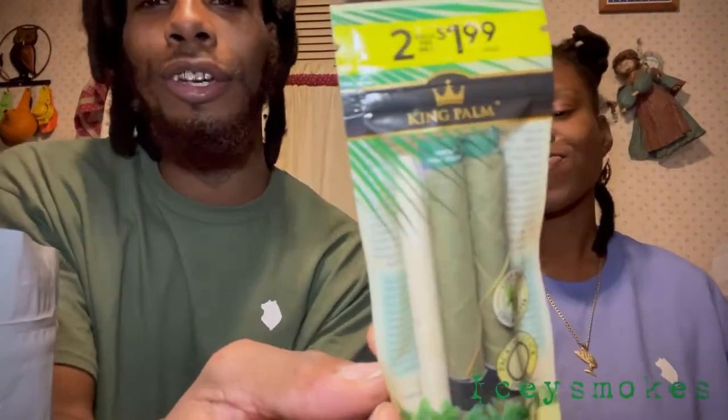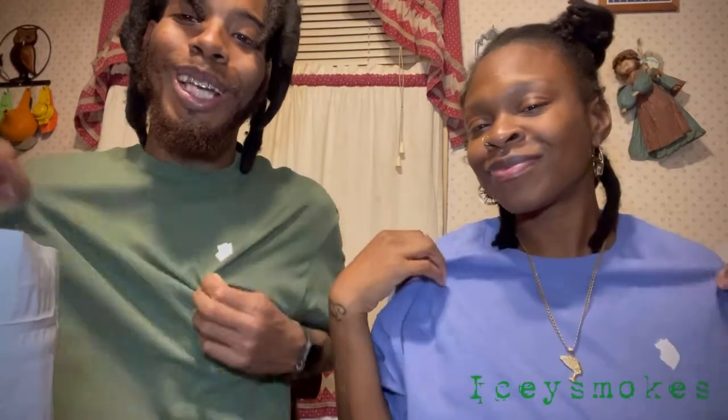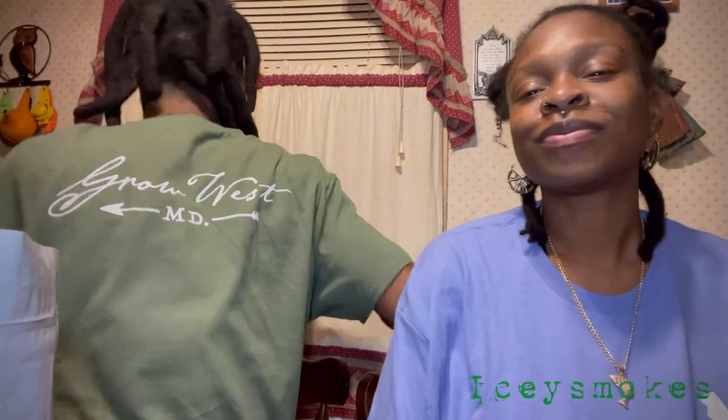It's just like you're smoking on a cob, you put some good weed in there. Shout out to Grow West for hooking us up with these shirts — I got the Grow West on the back. These shirts are really fire, really dope. How many of y'all are getting shown love from your growers? I gotta shout out to my girl at Grow West — she shows big love.